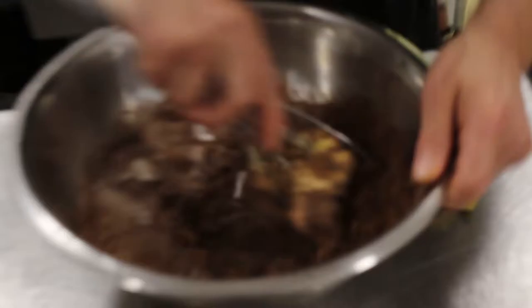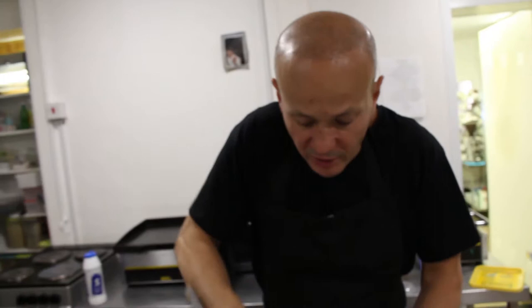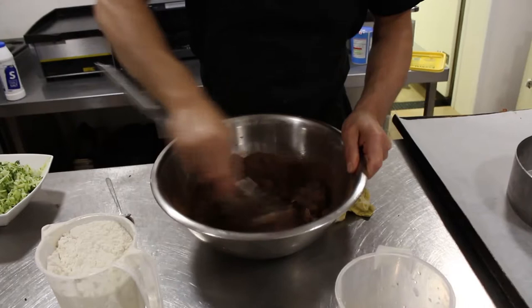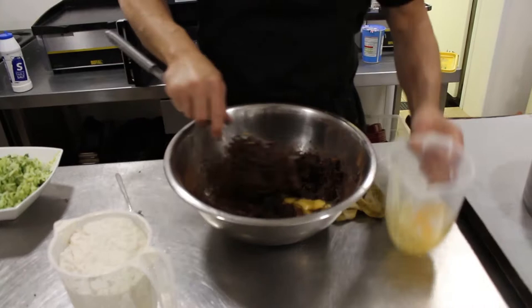We start mixing, just gentle and slow. Add your eggs one by one — you need five medium eggs. When the butter is combined with the sugar, don't worry too much about it. Just one at a time.